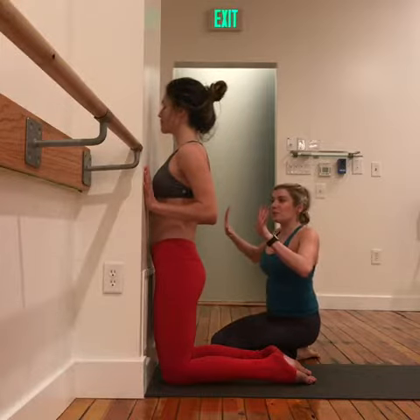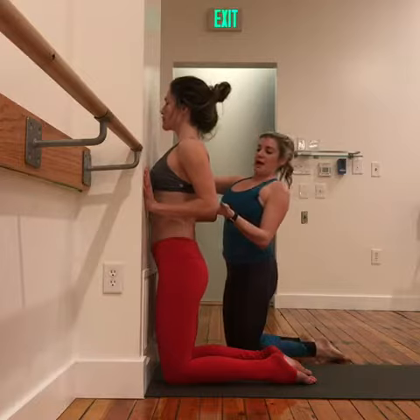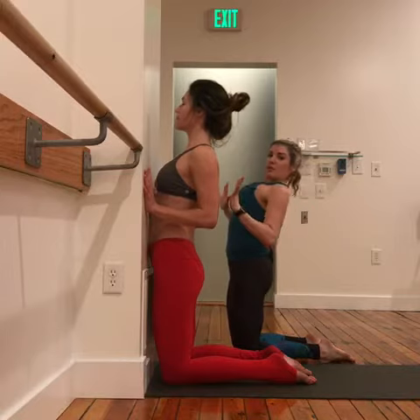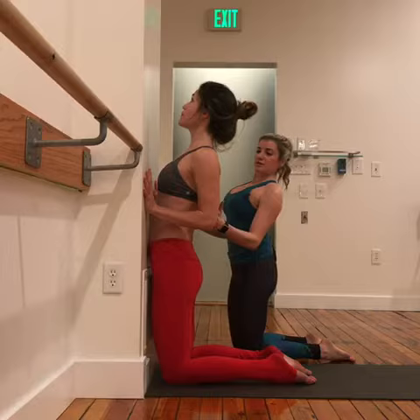Then she's going to press her palms into the wall and coil her upper back up. So we're moving the backbend from this part of the spine and pulling it up the back by reaching the tailbone down a little bit more and lifting up, up, up, up, up.